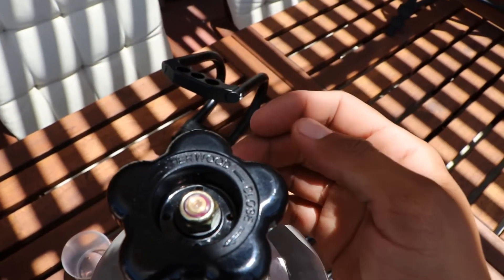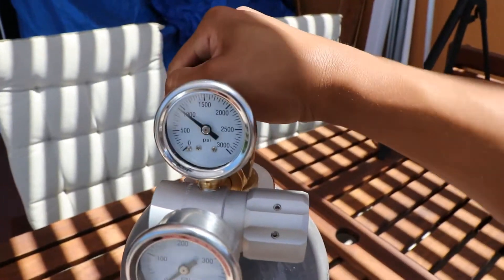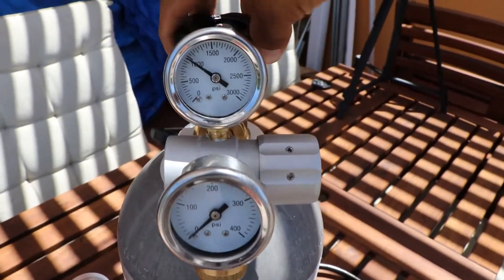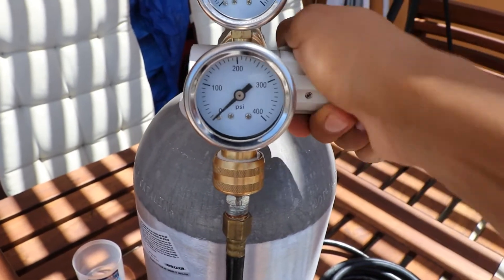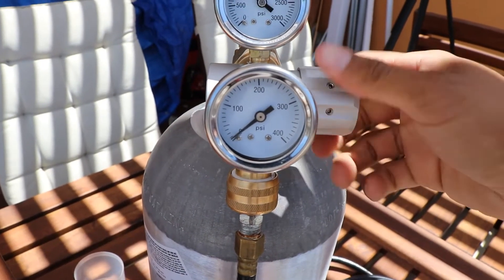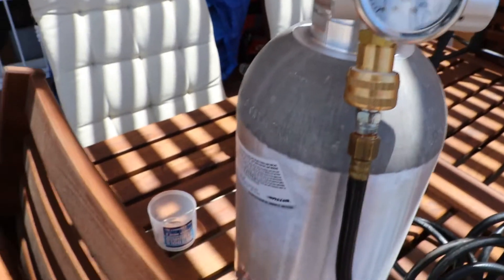Here's your little knob — it tells you to close or open. When you open it, see how it shot up. Get it to the right PSI.